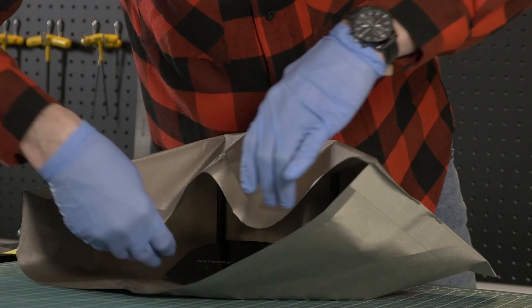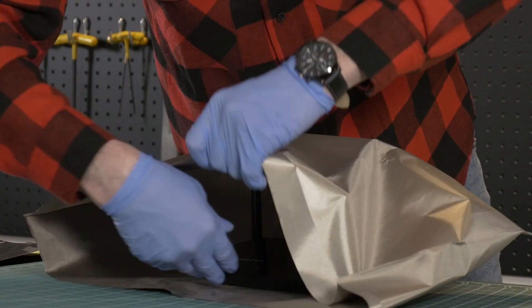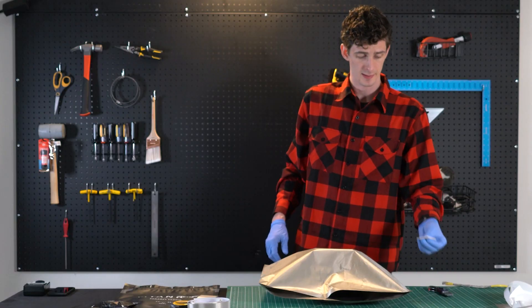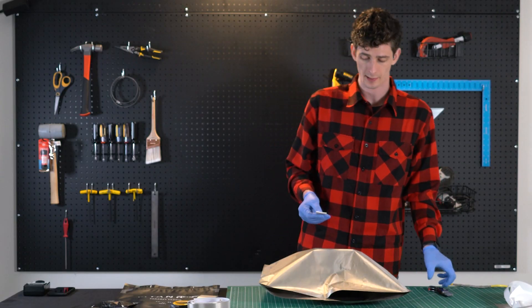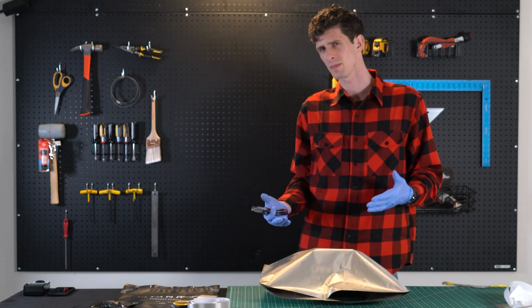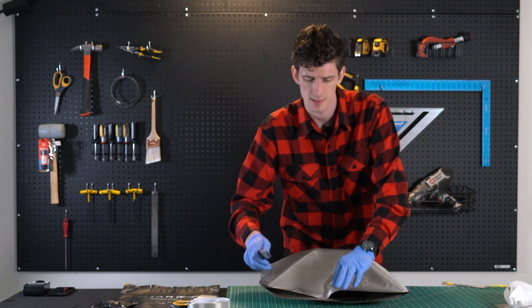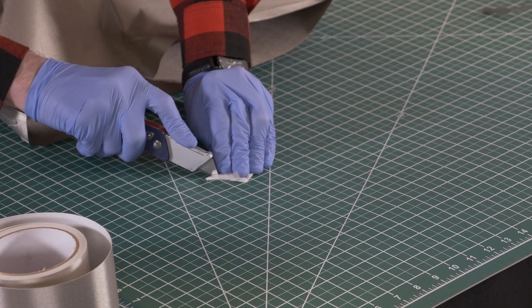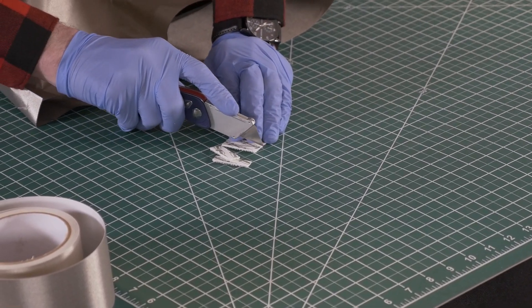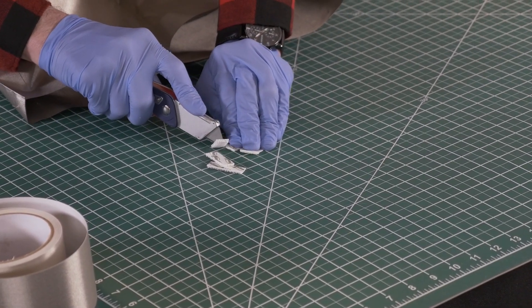So we'll just go ahead and throw the router in there — perfect. Now we'll want to take our velcro strips and cut them down to size. For this pouch, I think we'll use maybe three velcro strips.